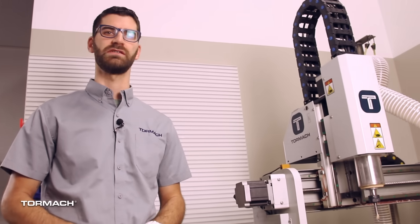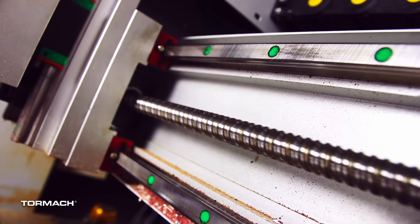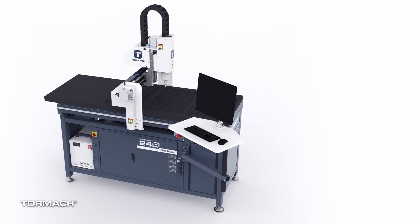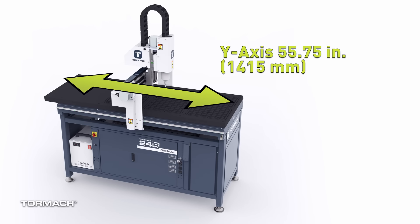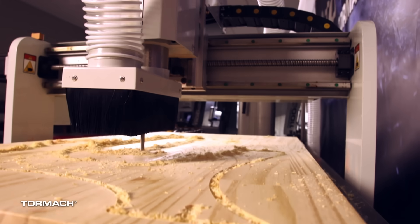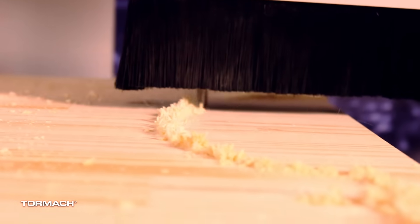All three axes are stepper driven ball screws with precision ground linear guides. The X, Y, and Z axes have travels of 24.75, 55.75, and 6.7 inches respectively, with rapid speeds of 200 inches per minute.